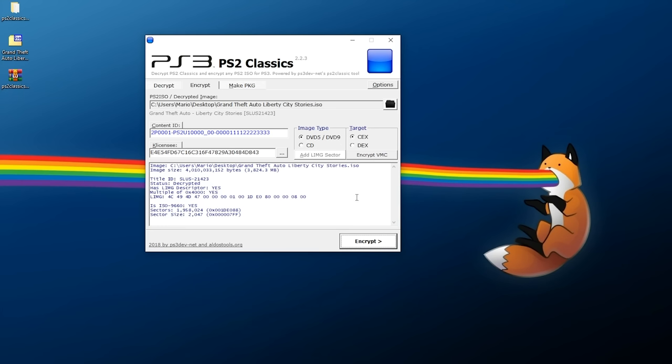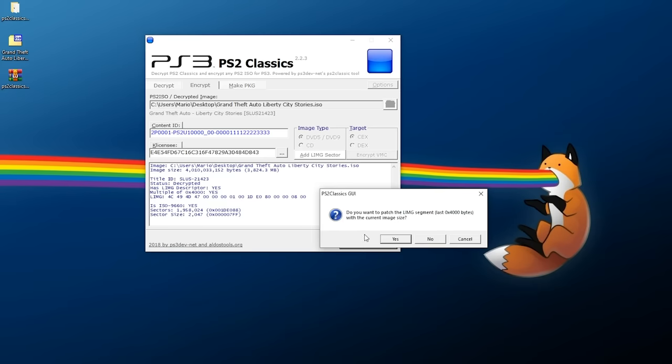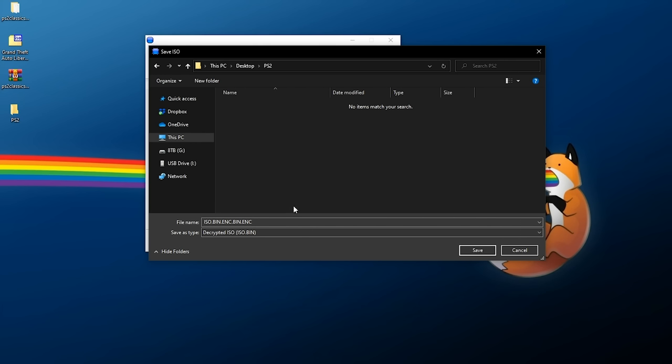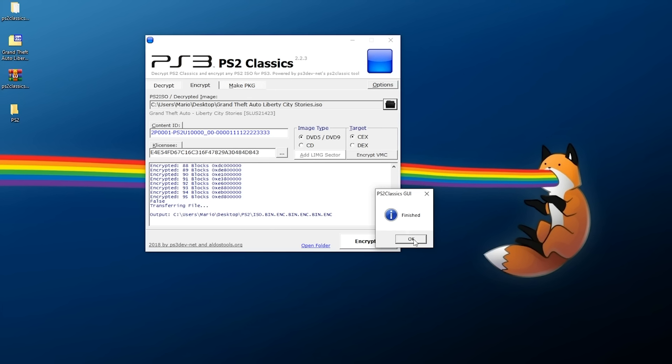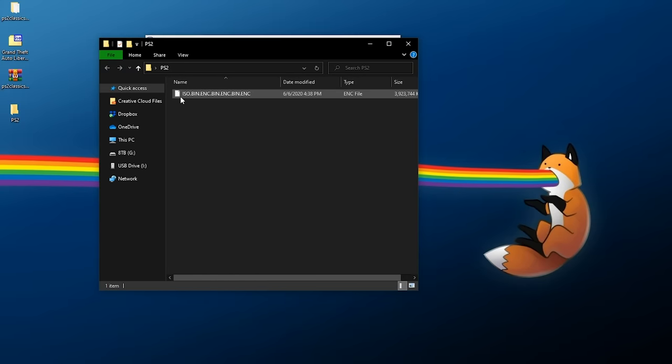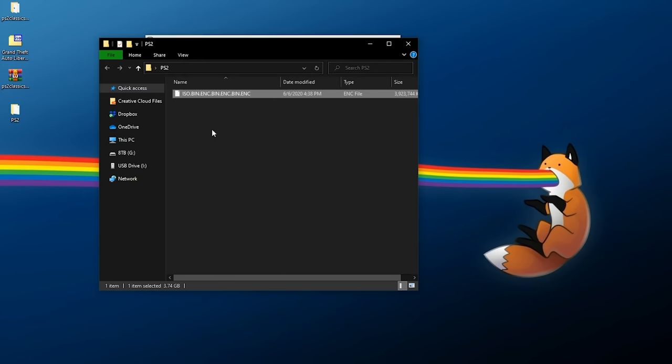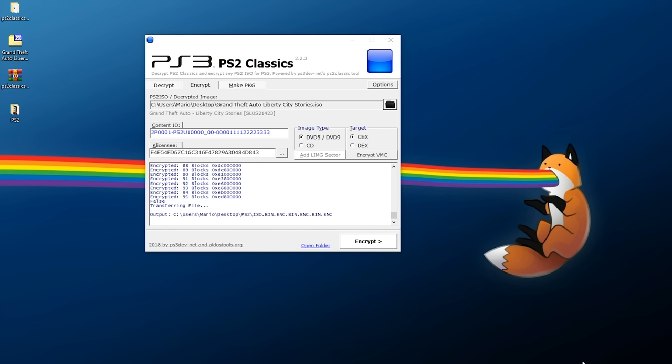Next we need to encrypt the ISO by hitting the Encrypt button. It's going to ask if you want to patch the LIMG segment with the current image size — say yes. This will take a few moments to encrypt your ISO. Once created, pick where you want to save it. You will need to rename this file because it's going to have a messy file name. If you're on Windows and don't see the full file name, go to View and enable file name extensions. This file needs to be named exactly: iso.bin.enc.